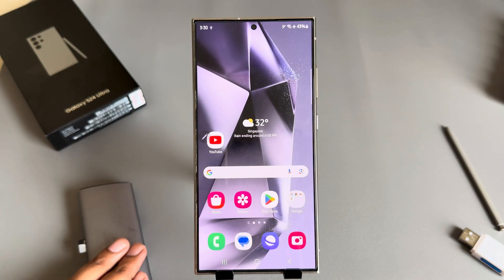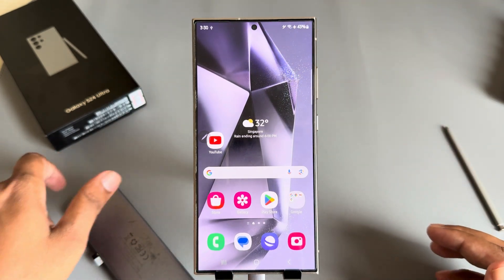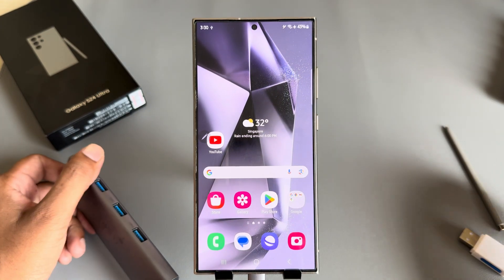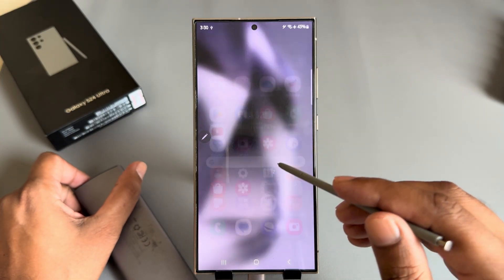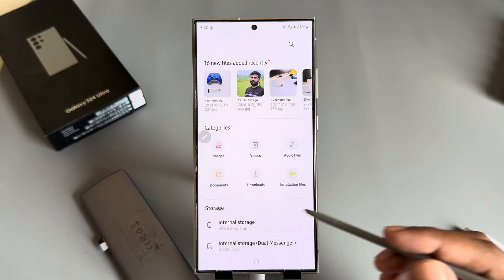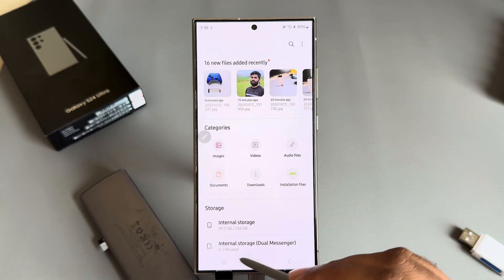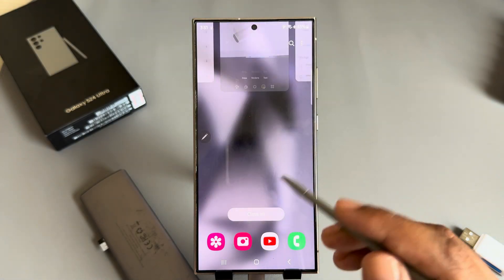Then connect it with your mobile. Then go to your File Manager — My Files. It's still not found at this point.